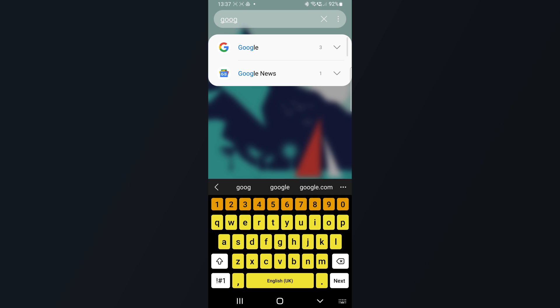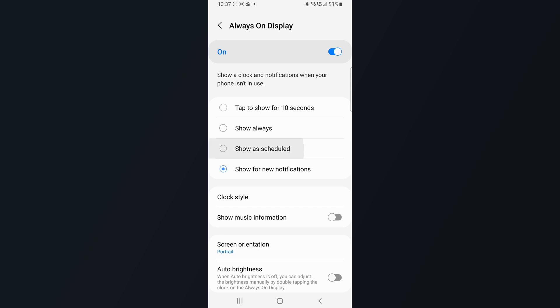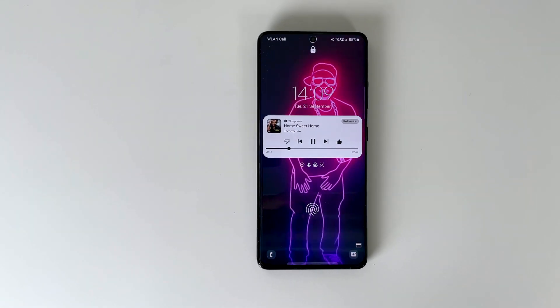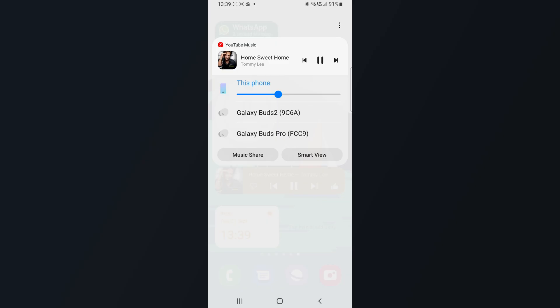Moving on to Always On Display — there's an additional option available now for new notifications to show up in this mode. Next is a favorite redesign feature: you go into your lock screen and you have something playing. You can now change the audio output easily from your lock screen — you can switch back to your phone, or switch to a different headset or speakers. And depending on the app you're using, you also have a customized control design available.